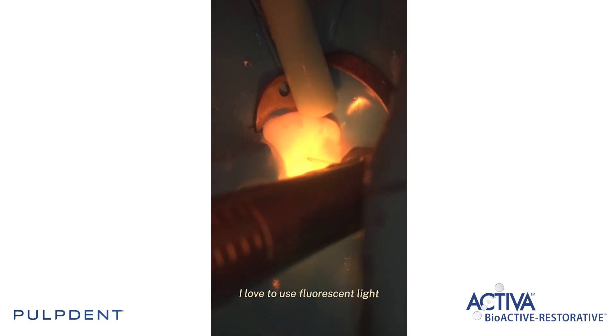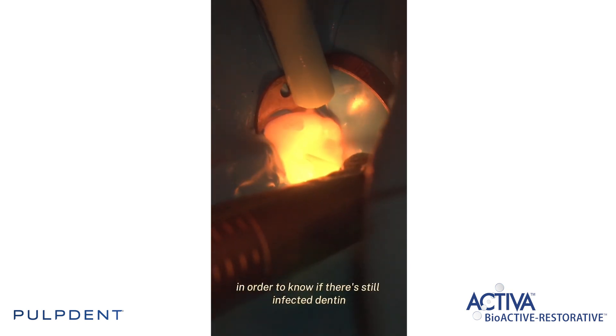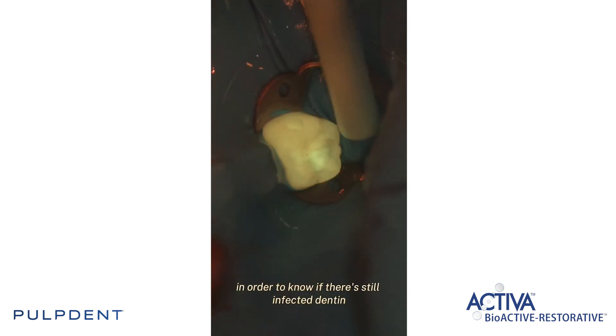I love to use fluorescent light in order to know if there's still infected dentin.